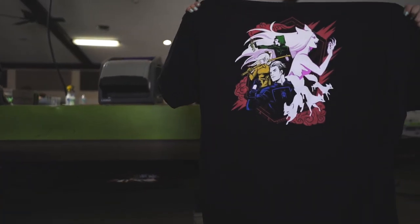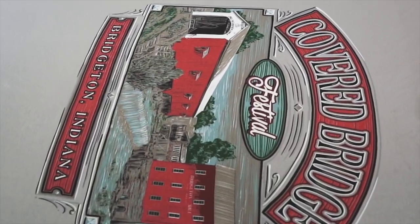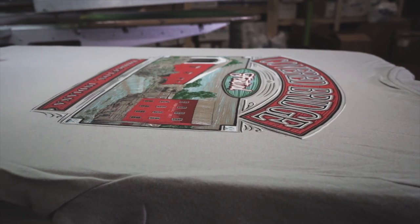The benefits that we've seen from the Rock Iron are just glass-smooth finished prints. By having a fibrillation-free under base, we get better opacity and we use less ink on our top colors.